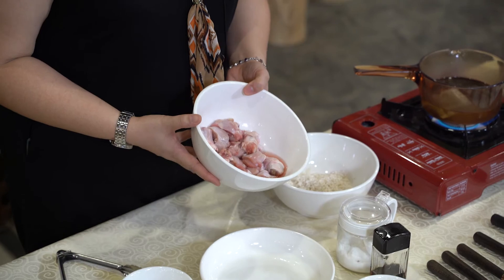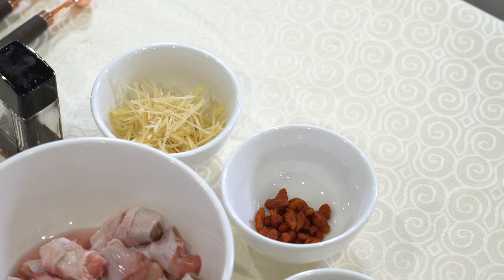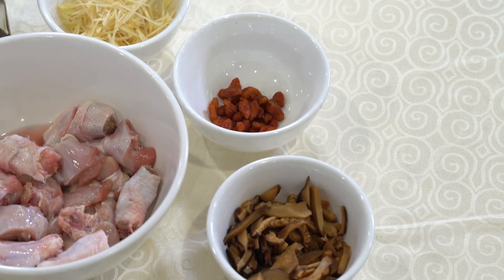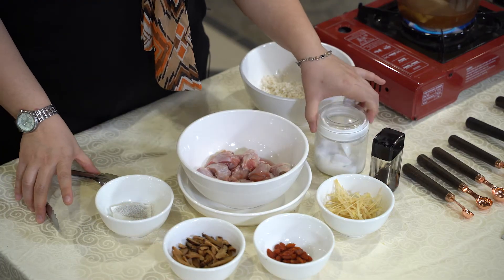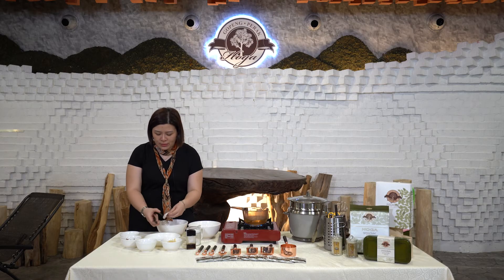Cut slices of chicken — I'm using drumstick. Then some sliced ginger, some goji berries, sliced mushroom, sesame oil, salt to taste, and of course Hoga Tea. First, we place the Hoga Tea in a plate.